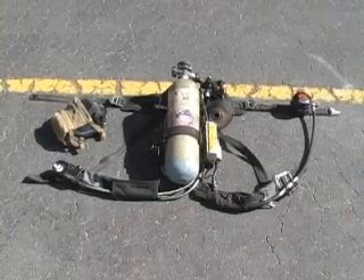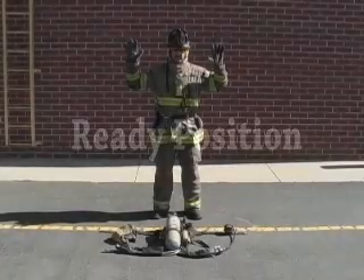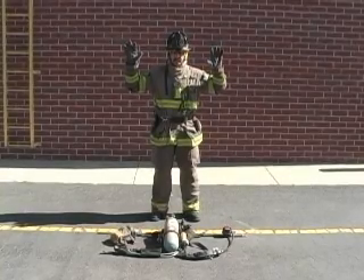The ready position indicates that all of the firefighter's equipment is on and secured and the firefighter is prepared to demonstrate the evolution. A total of 1 minute and 5 seconds is allowed for this evolution, although most fire recruits are reliably in the 40 to 50 second range.